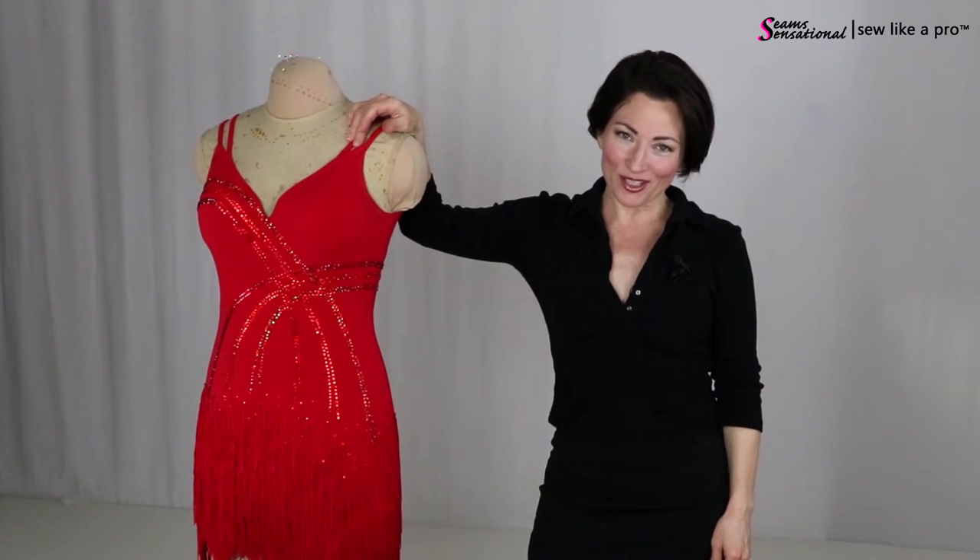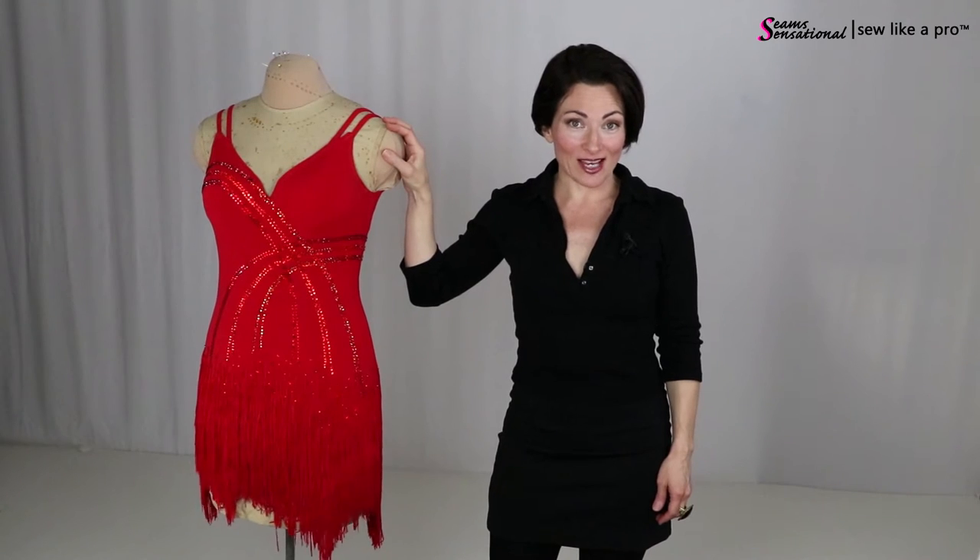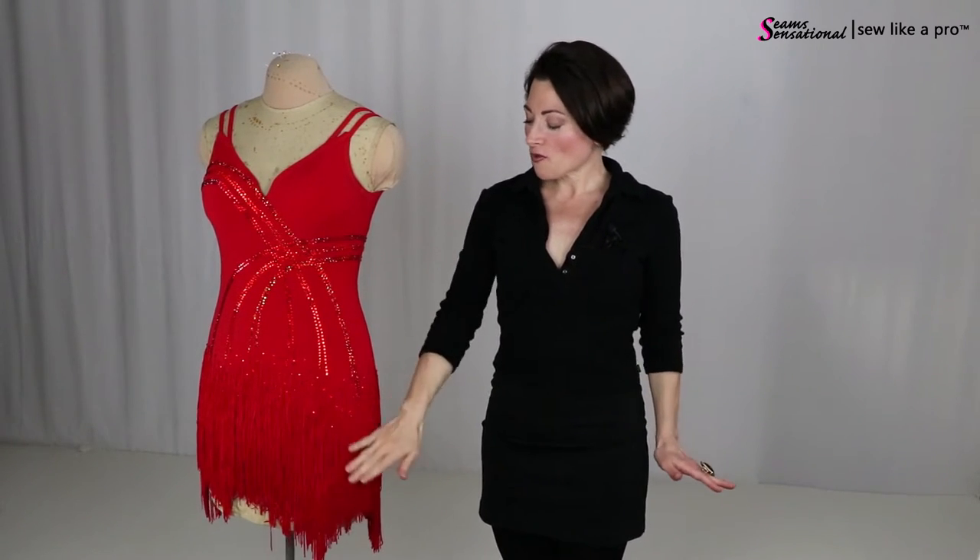Hey everybody, Teresa Sigmund here. Thanks so much for joining me for today's blog because you are so in the right place to learn to choose, alter, or make the dance and skate dress of your dreams. We are going to talk about this sassy little red number today, and what I mostly want to focus on is the red fringe.